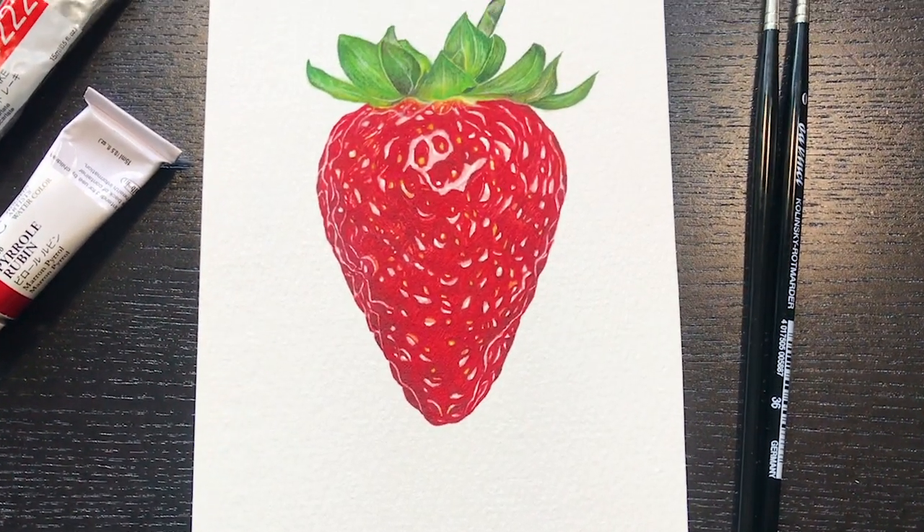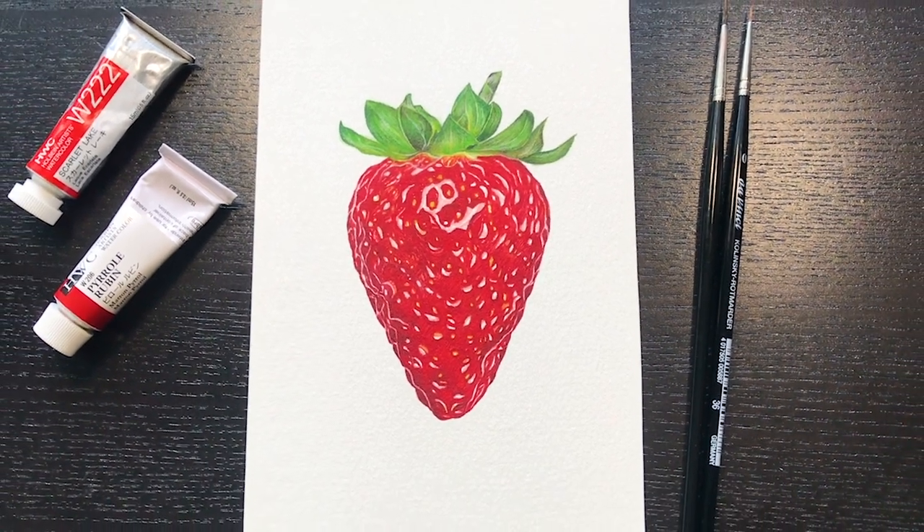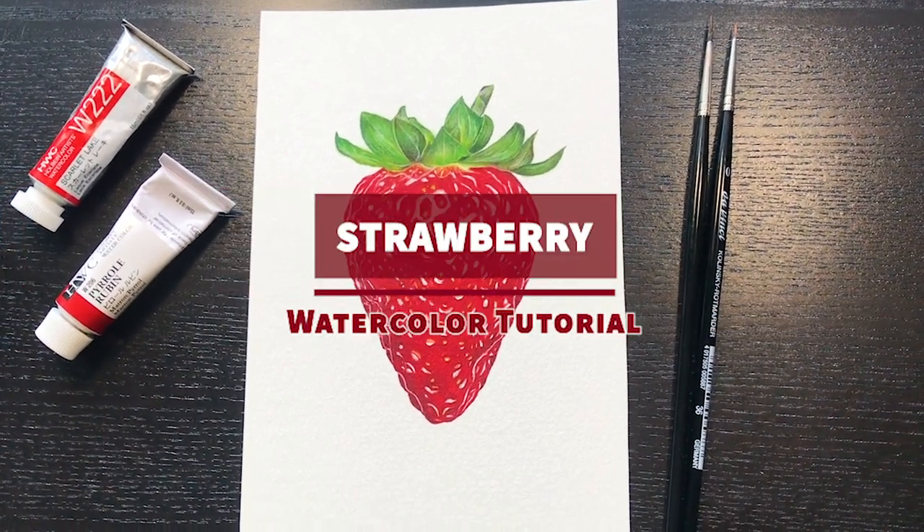Hey guys, it's Windy from Windy's Art. Welcome back to my channel. In this video, I'm going to show you how to paint a realistic strawberry using watercolor.